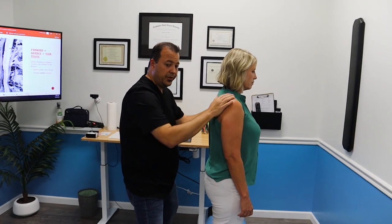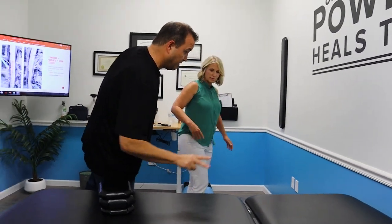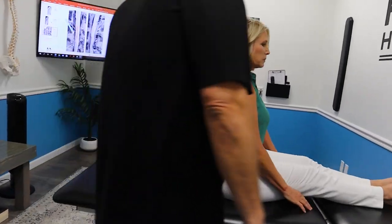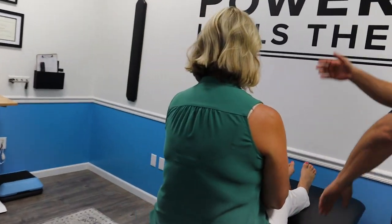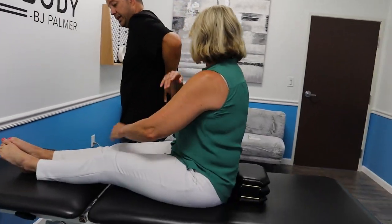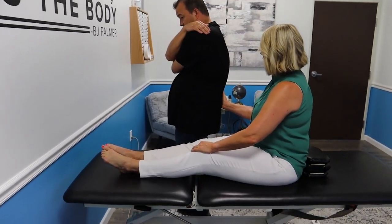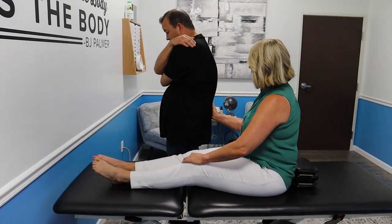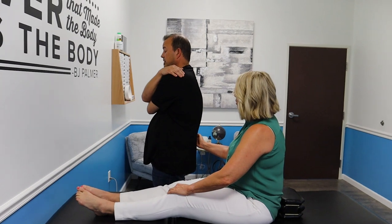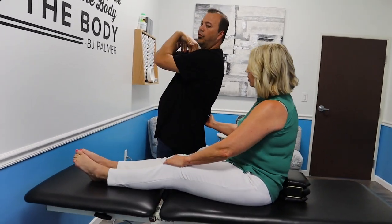We finally got some low back stuff to do. This is different. You are going to sit on your bum right here with your feet that way. Now you're going to cross just like we did. You're going to be crossed up like this, your head's down. I'm going to ask you to lay back with me — I want you to fall and roll back.